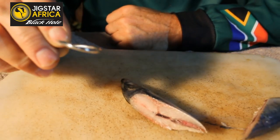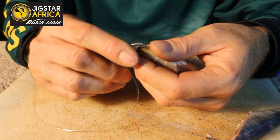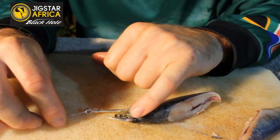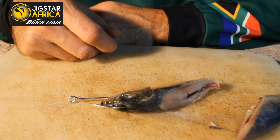Take your hook, very simply take it, go through the bottom of the jaw, straight through the top and between the eyes. And that's a very simple bait — you just throw it out, leave it. If there are a lot of flat fish around, it's a deadly bait.